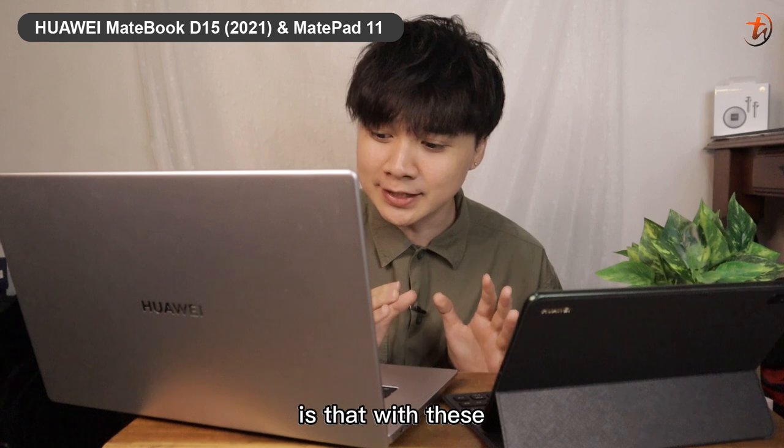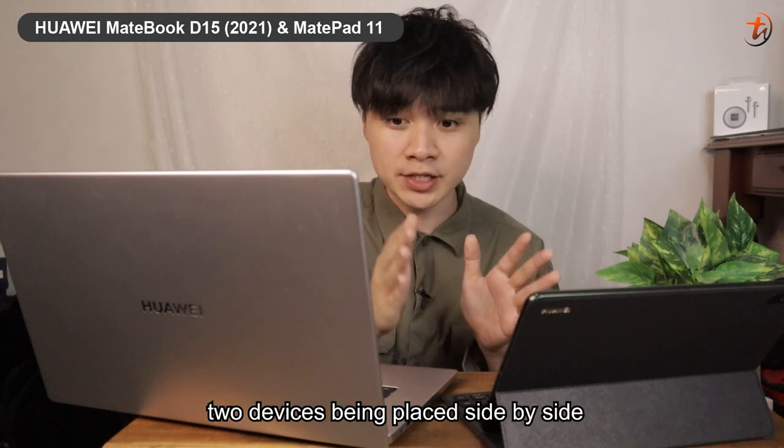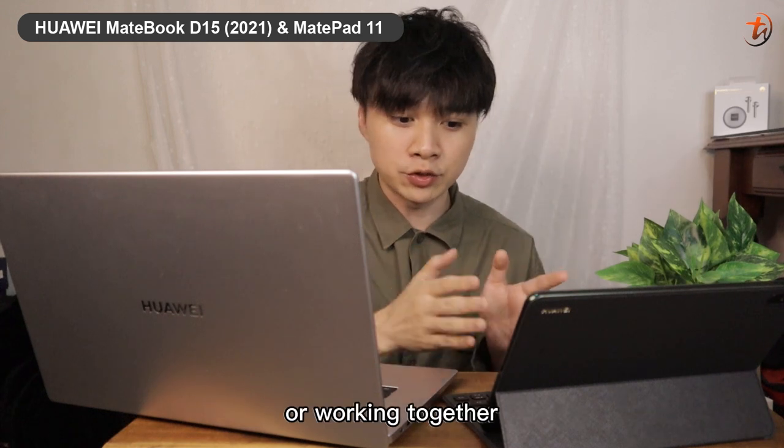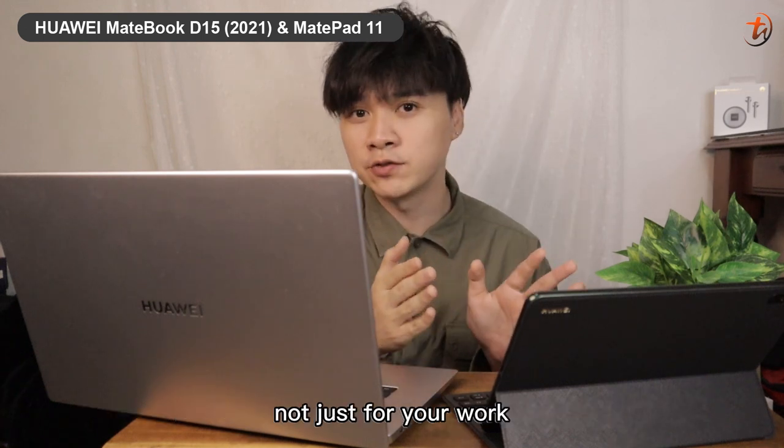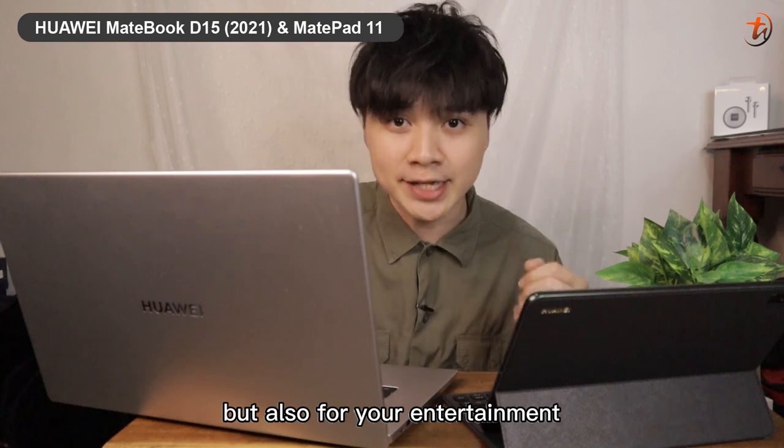The interesting part is that with these two devices placed side by side and working together, you can have seamless connectivity between them — not just for your work, but also for your entertainment.